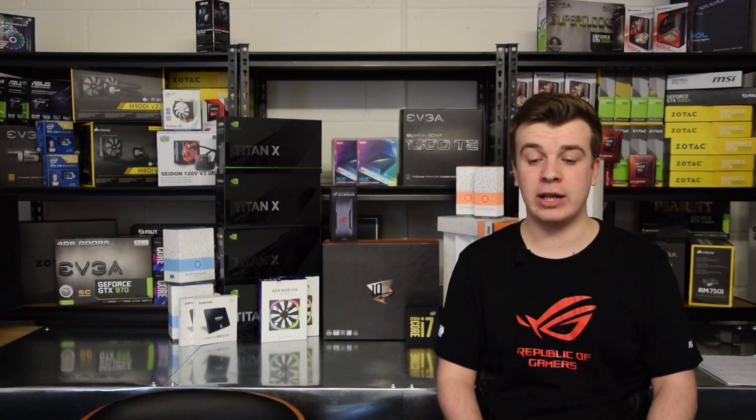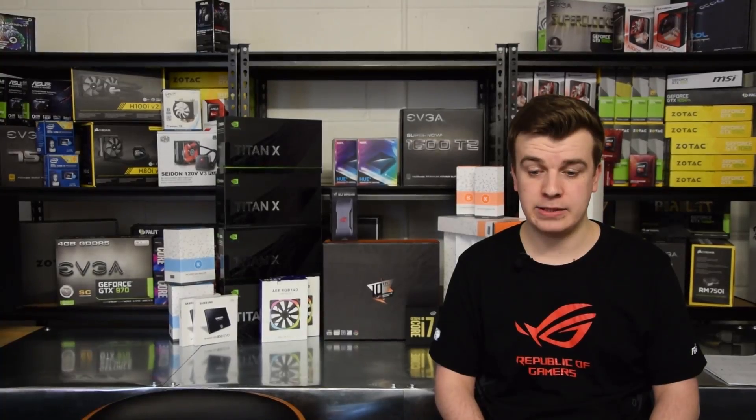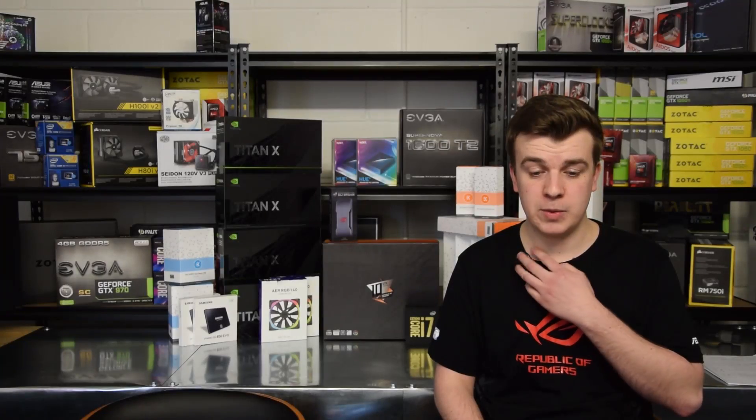Hello everybody, my name's Luke and I'm Sean. Welcome to Viabox. This is the first big part video. We're here to talk to you today about a build we're going to put together. We're going to create a monster — it's going to be amazing.